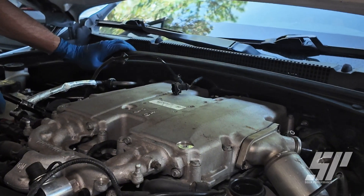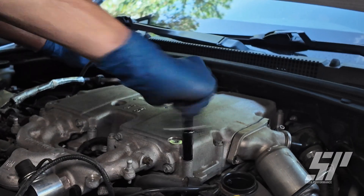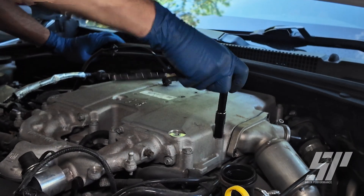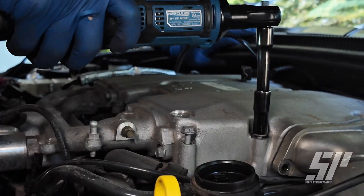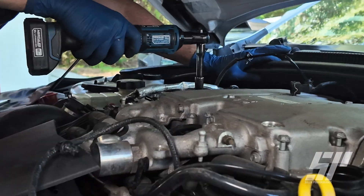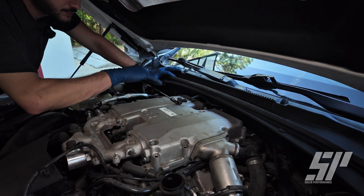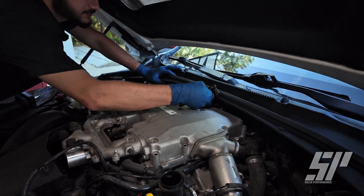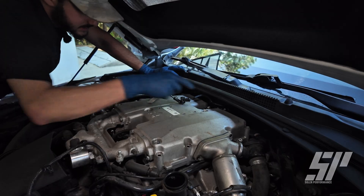Now we're at the top manifold. We've got 14 10 mils all around the casing. We'll go ahead and grab all these, get them loosened up. There are also four back screws back here — all 10 mils as well: one, two, three, and four. We're going to get those, and then we'll start getting all these connections undone as well.